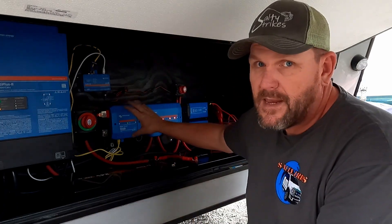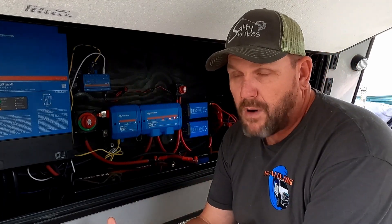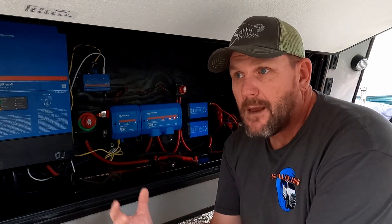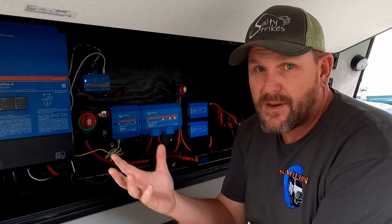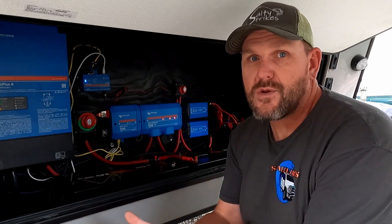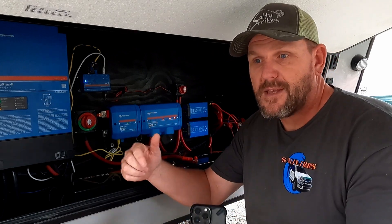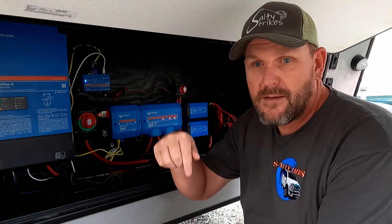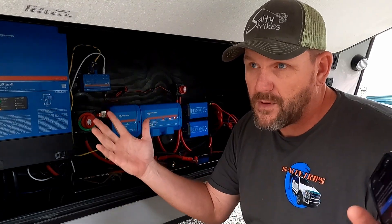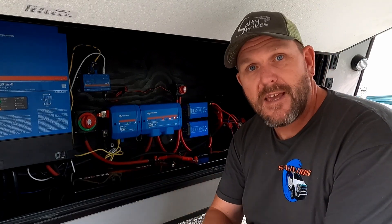So, if you're getting the orange blinking light on your Lynx Shunt 1000, it's probably a software issue that's not gonna be resolved. I would try the firmware update, but if it keeps tripping out like that and you have to keep reinstalling the firmware, you're gonna need a new one and you'll have to go through that process I just described. Hopefully that'll help you out. If you have any questions or comments, leave them down in the comment section below, hit that subscribe button, and give this video a big thumbs up so more people can find this and it'll hopefully help them. Thanks for coming along, and we'll see you guys in the next video.